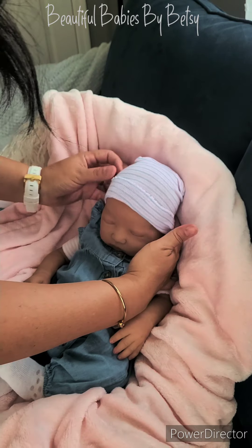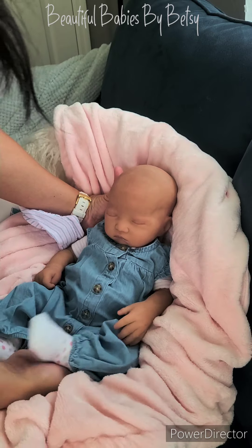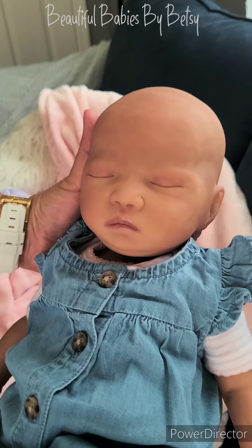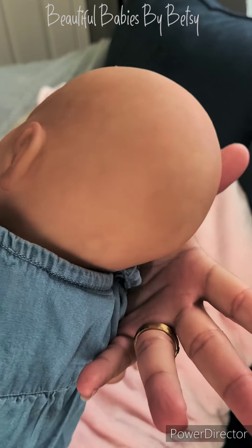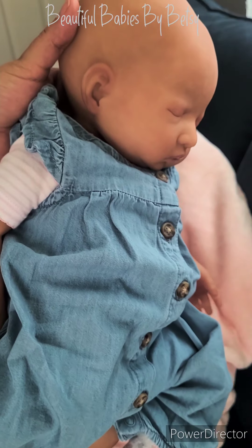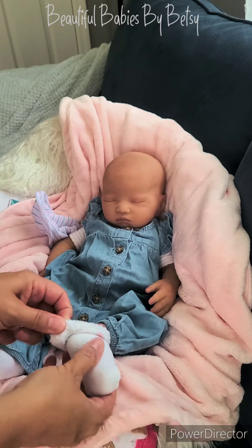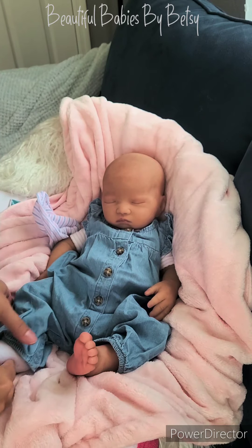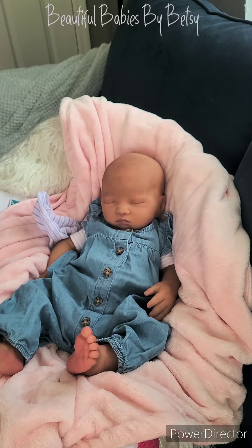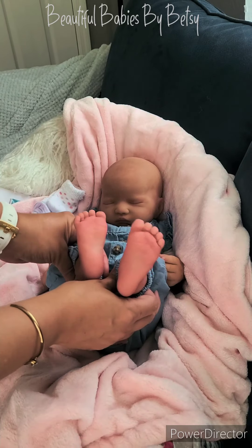She's got her cute little feet. Look at how beautiful! I'm going to be rooting this little beauty's hair, and she's just a sweetheart. So beautiful. She is a full body silicone. Let's take a look at her cute little feet — look at how adorable those beautiful little feet are.